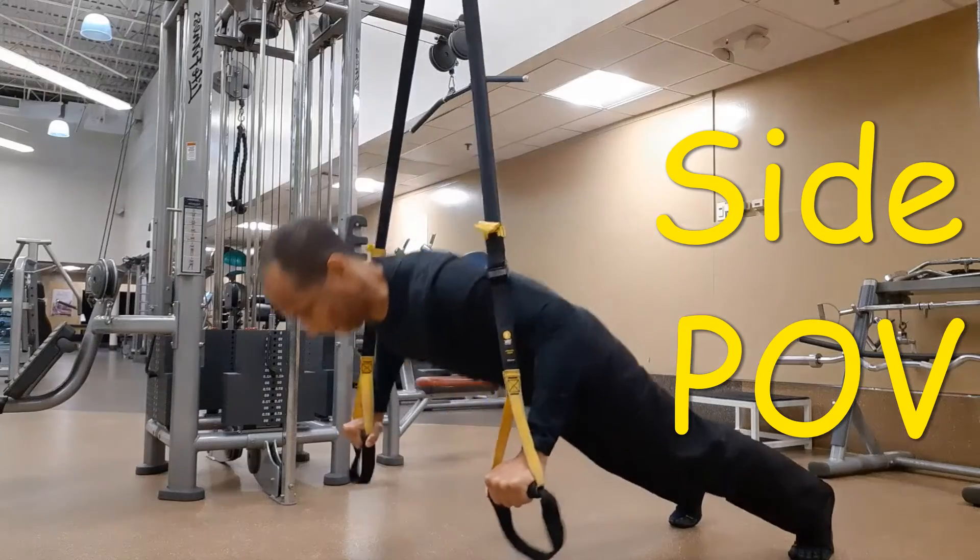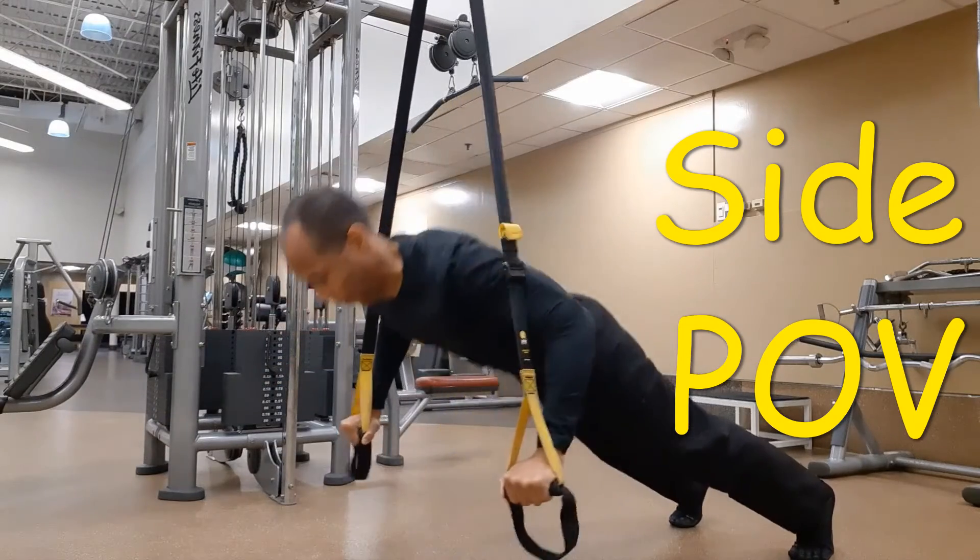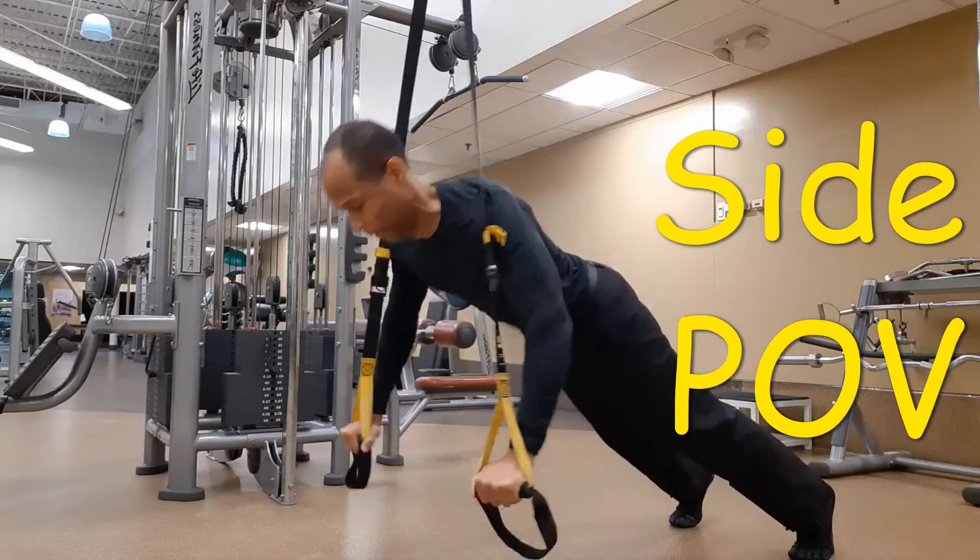Keep neck, spine, and hips neutral and isometrically contract the abs, glutes, and quads.